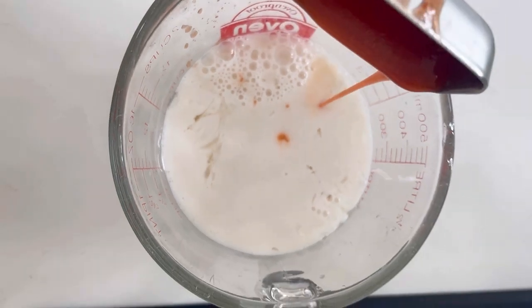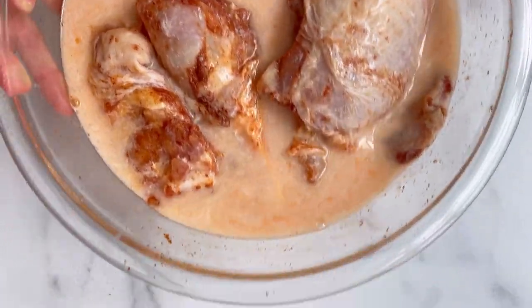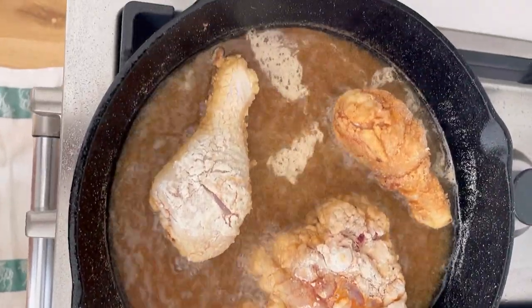This is my dairy-free buttermilk hack — you just take any sort of nut milk and add some lemon juice. And I add some hot sauce for good measure. If you have time, let it marinate overnight in the fridge, and then it's just time for dredging.